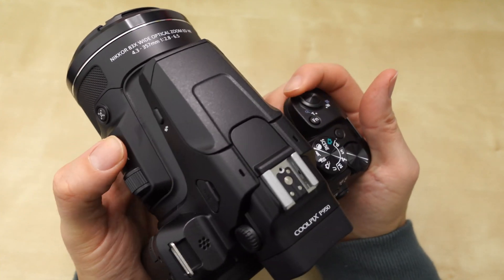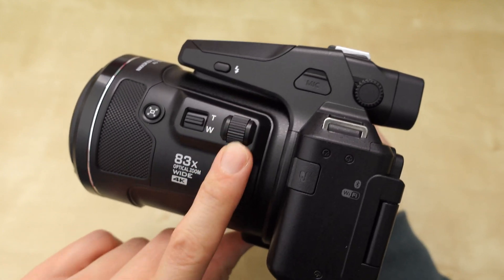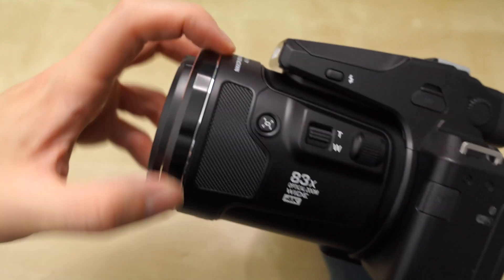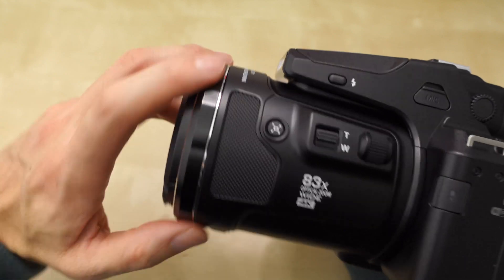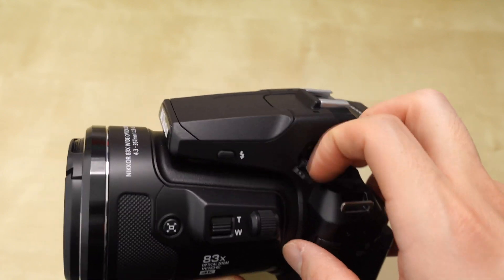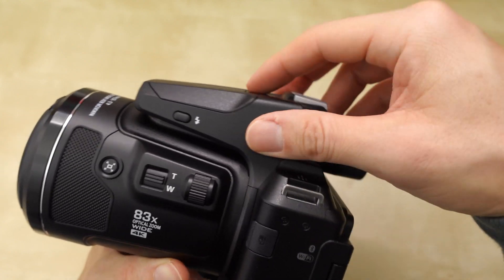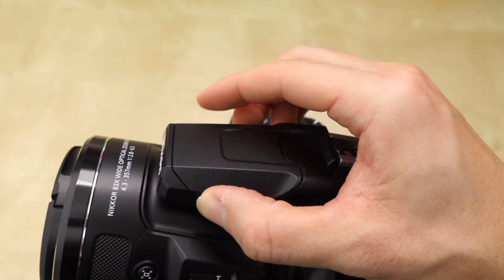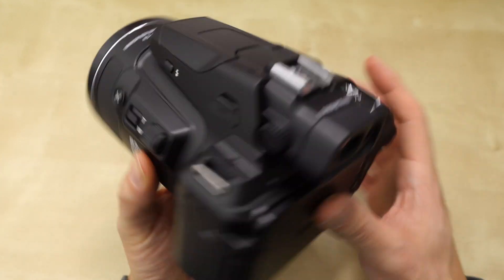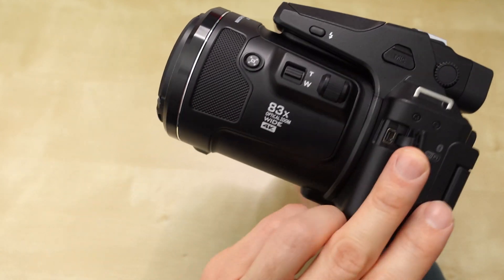You have a zoom rocker telephoto, and there are two places for the zoom control. There's also a multi-function dial that you can program — I have it set for manual focus, since there's no focus ring. The P1000 has a focus ring; this has a turn wheel instead. There's a 3.5mm mic input jack but no headphone jack. Up top there's a flash and what looks like a hot shoe for accessories, plus a remote control receiver.